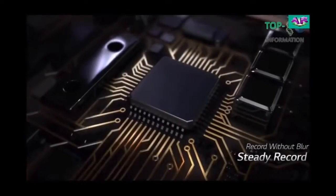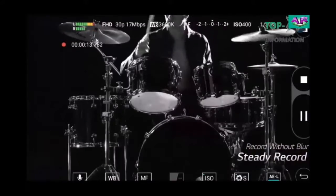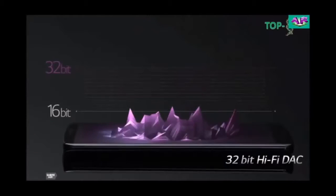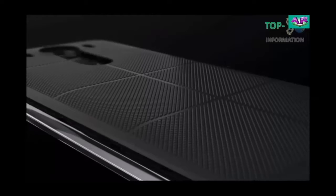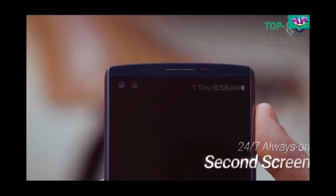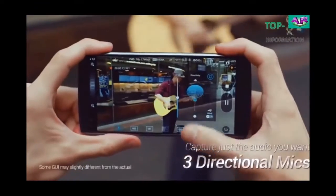It has a Snapdragon Qualcomm Octa-Core 3.0 GHz processor, internal memory and expandable storage up to 128GB with a dual microSD card slot, and 5GB of RAM.